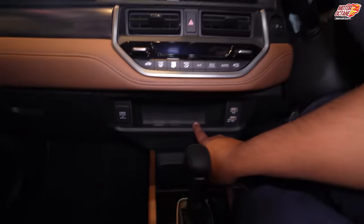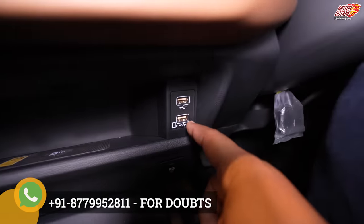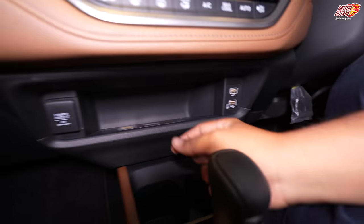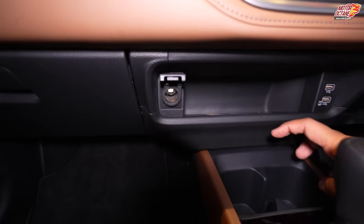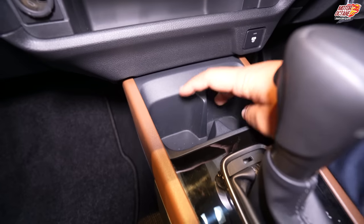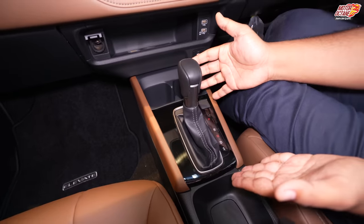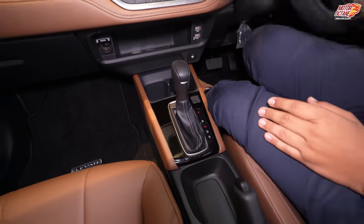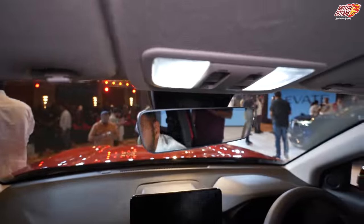You also get a wireless charging pad and two USB charging ports. On the left side there is a 12V charging socket. Cup holders are available as well. This is the gear lever — we have seen the same one in the Honda City. Your rearview mirror is auto day-and-night.